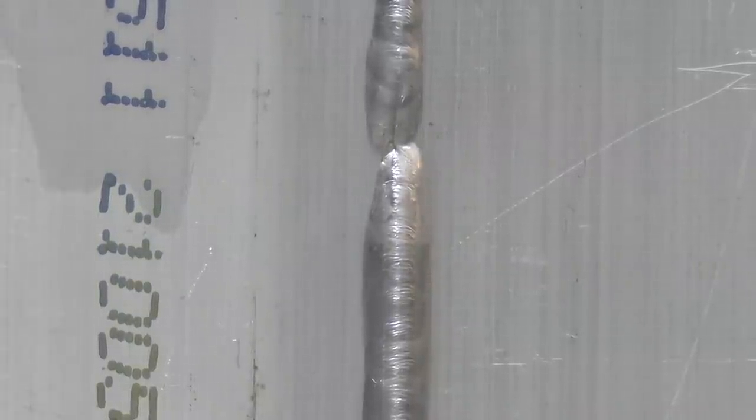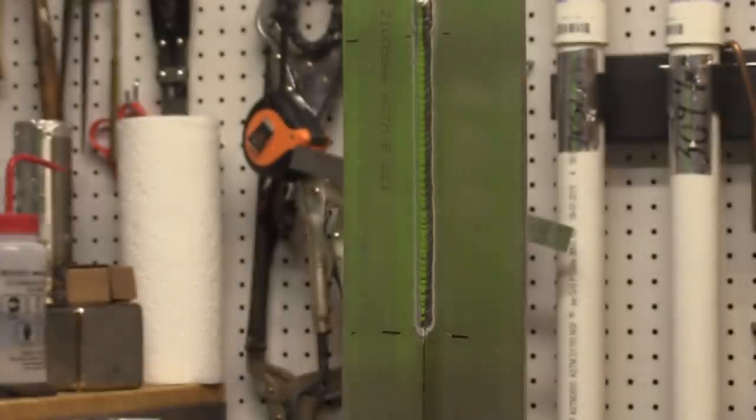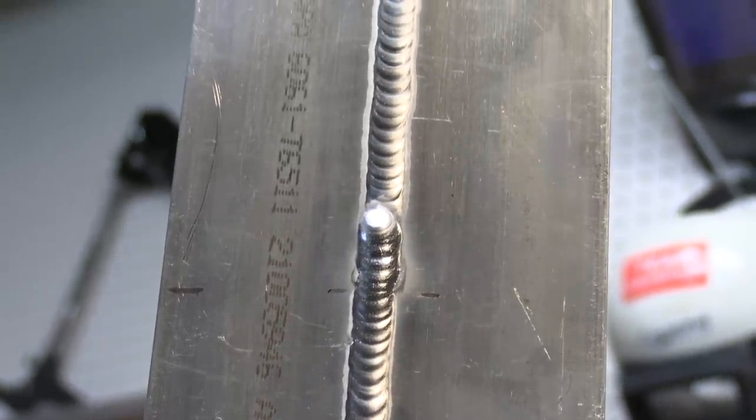Here's the back side — you can see it consuming that previous bead a little bit as I overlap it. This one penetrated pretty nicely. I'll show you a little bit later in the video one that I did not clean properly and show you what happened there.